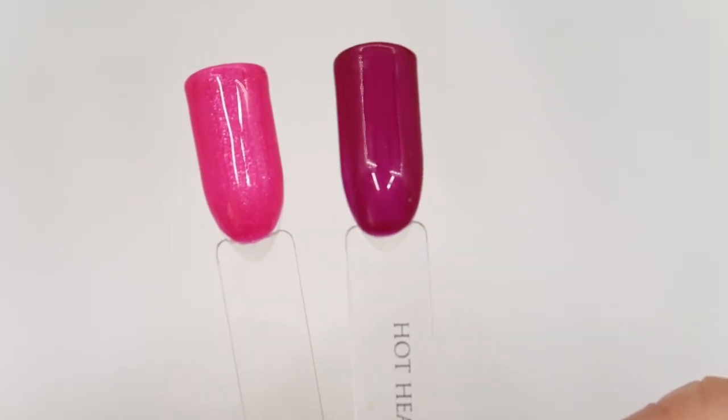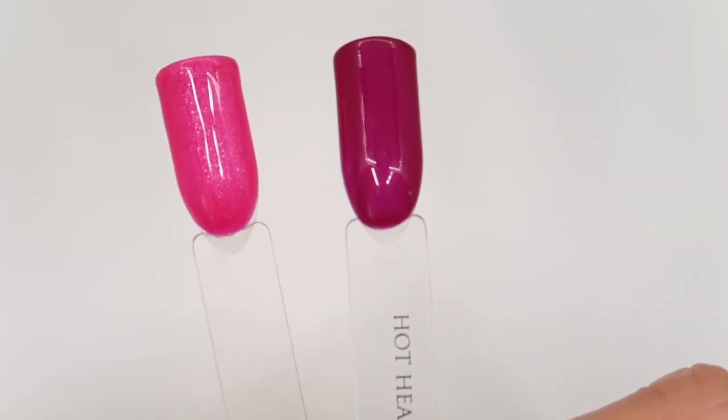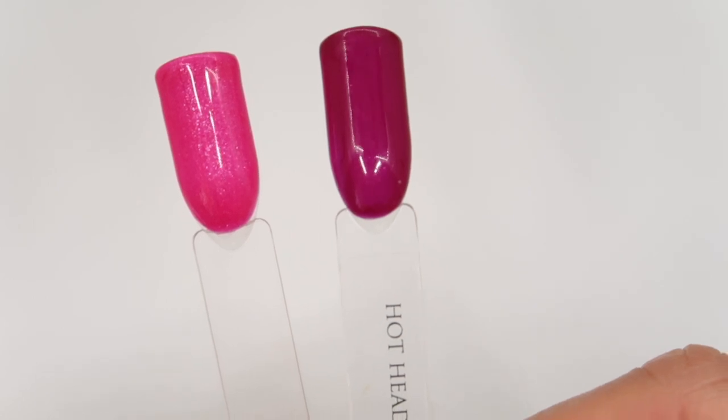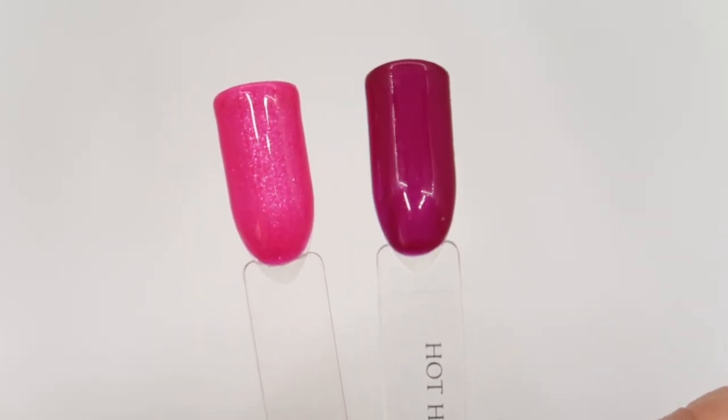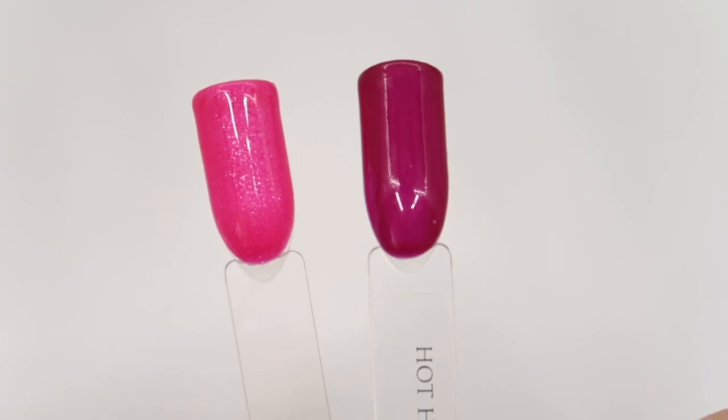This one is Smooch from the Winter Buttercreams — you can see it's deeper than Fuchsia Fantasy and doesn't have quite so much of a glittery shimmer; it has a slight frosted shimmer through it. Again these two would look really nice together. And then from the Winter Colour Gel Collection we have Hot Head, which is a lot deeper and a bit more plummy purple than Fuchsia Fantasy.